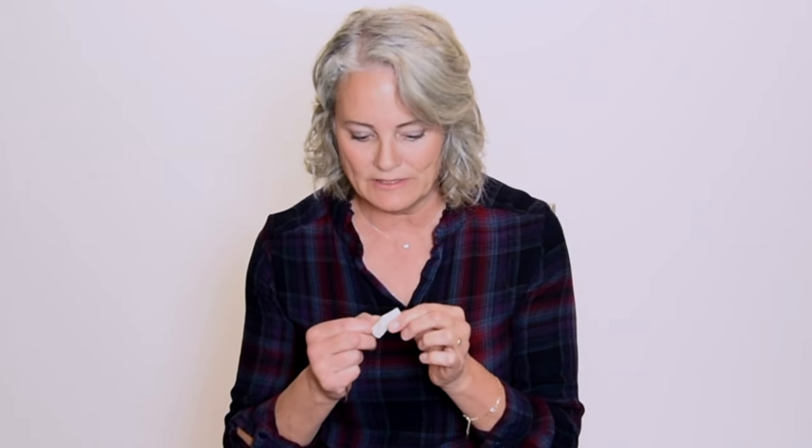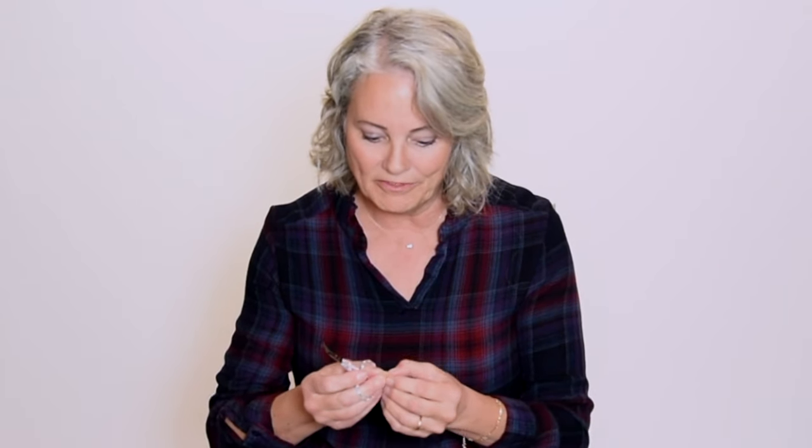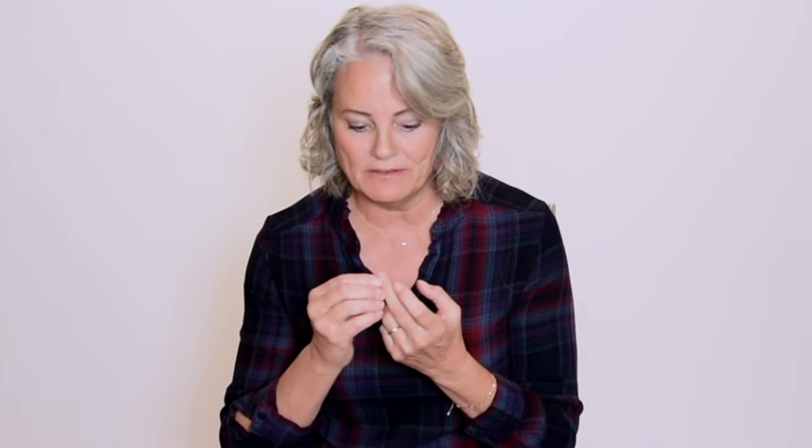The next thing I like to do is get an actual band-aid. I take the skin-toned part and cut off a very, very thin piece of it. Then I put that strip crosswise on the nail, right over that cut, so it seals it a little more — it goes across the nail and then across the pad of your finger. Once you get it in place and really stick it on there well, you can actually play for a long time. I've done full rehearsals with this setup without any trouble.